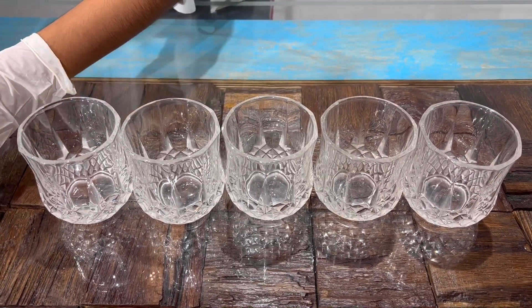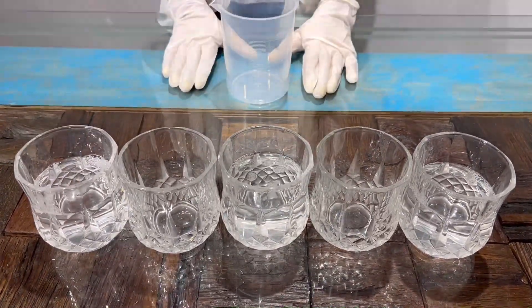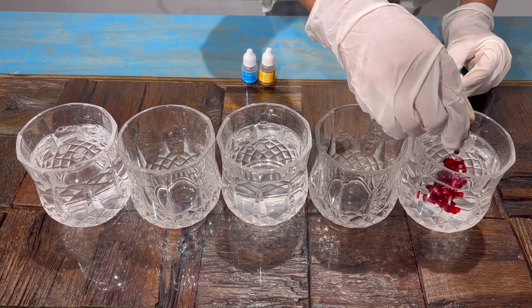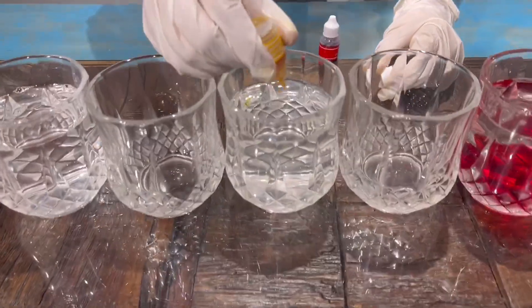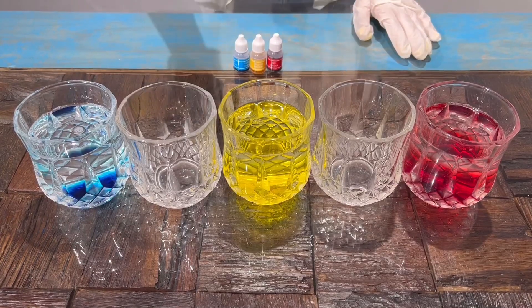I'll fill water in 3 glasses. Now I'll put food colors — red in this one, yellow in this one, and blue in this one. Now I'll stir this.